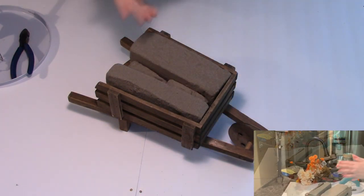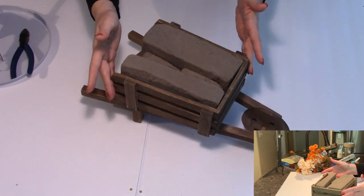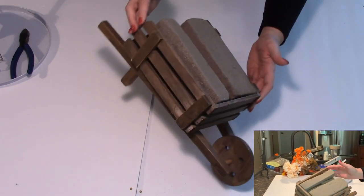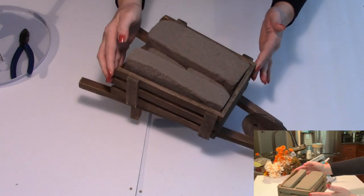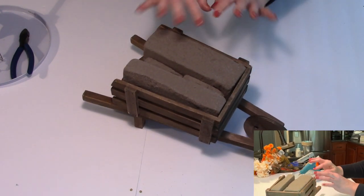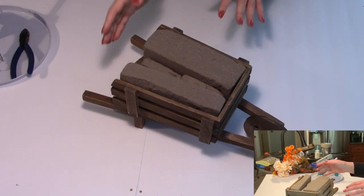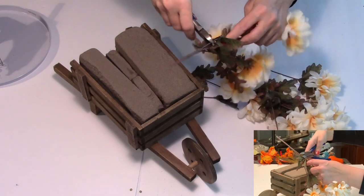Once our wheelbarrow has enough foam to fit snugly, you can use some hot glue to secure it in there. I won't be doing that since I intend to utilize this same wheelbarrow, changing the decor with seasonal creations — so I want to be able to remove this floral section when it's time to fill it with my Christmas decor.